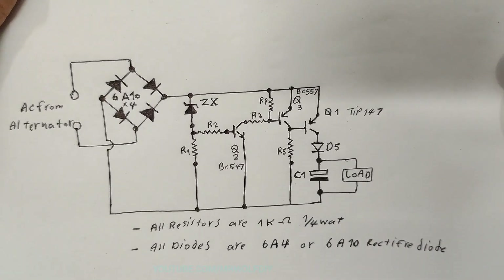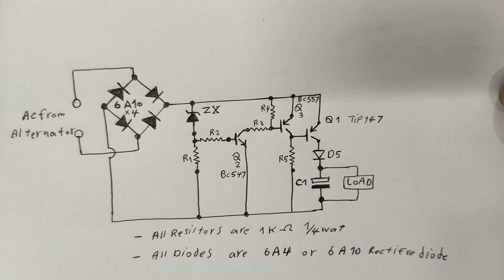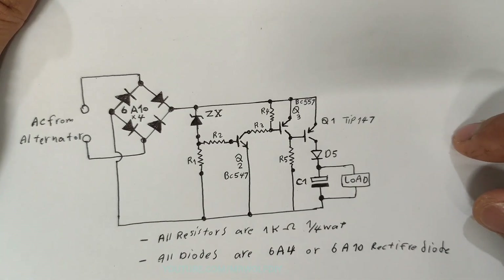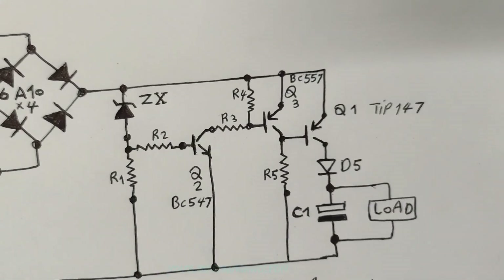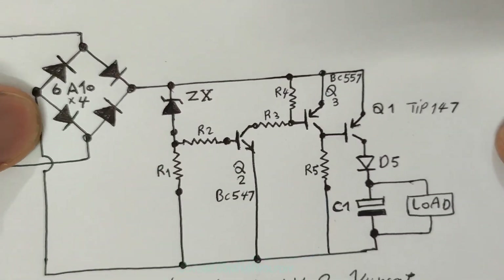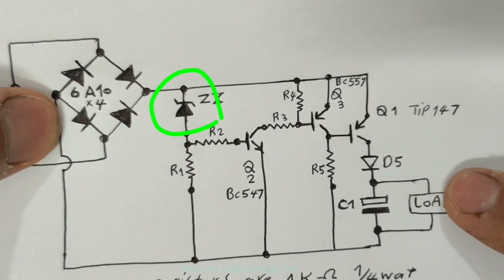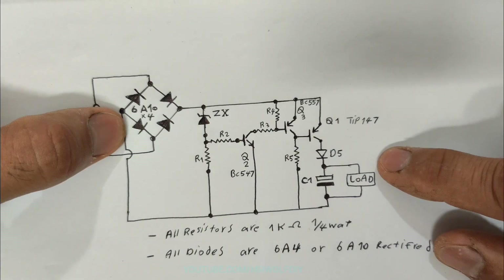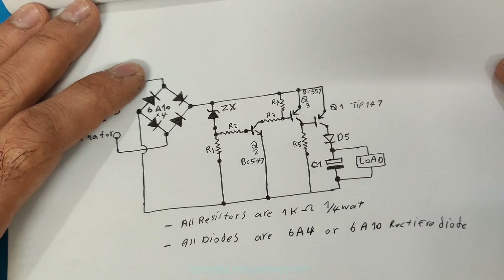This is a schematic circuit of the high efficiency loadless regulator, specifically designed for motorcycles. Now, why is this circuit loadless and highly efficient? This efficiency is due to the fact that the output transistor turns on only at the moment when the AC cycle peaks approach the desired DC output voltage. I wrote a complete explanation in the description — you can read it there.